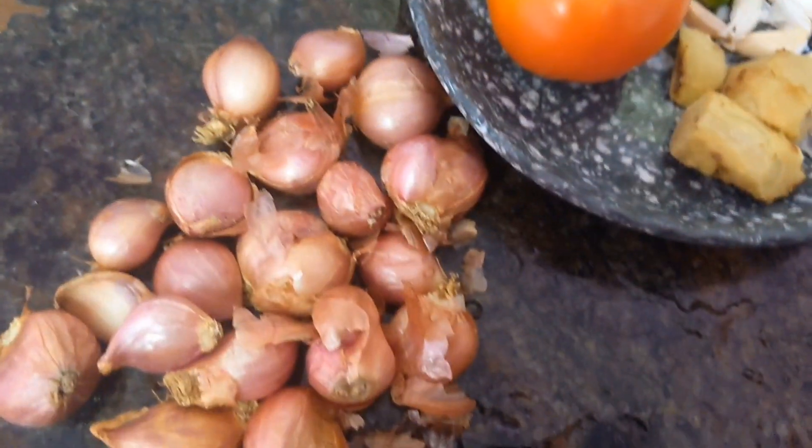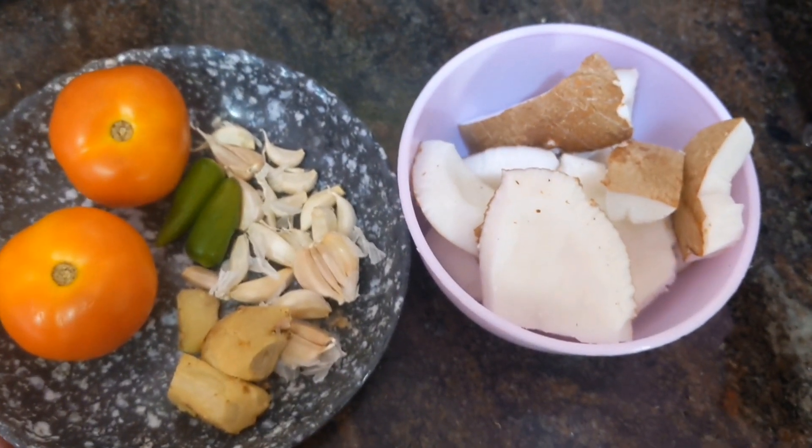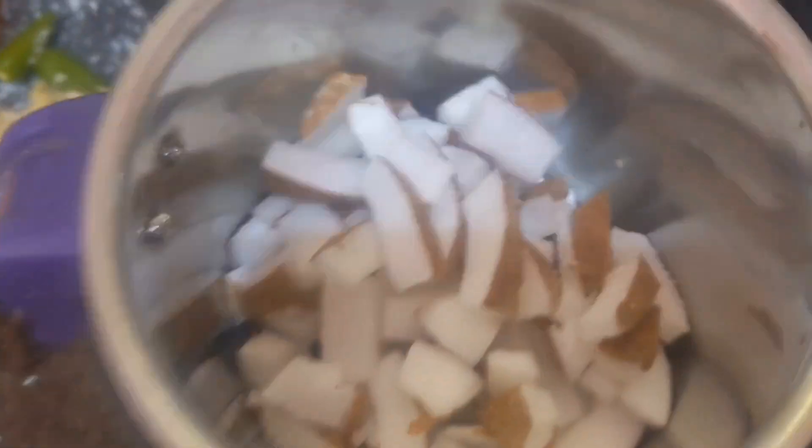For this recipe I have taken one cup of coconut, two tomatoes, two chilies, two pieces of ginger, ten to fifteen pieces of garlic, and some onions. You can prepare ginger garlic paste from these.